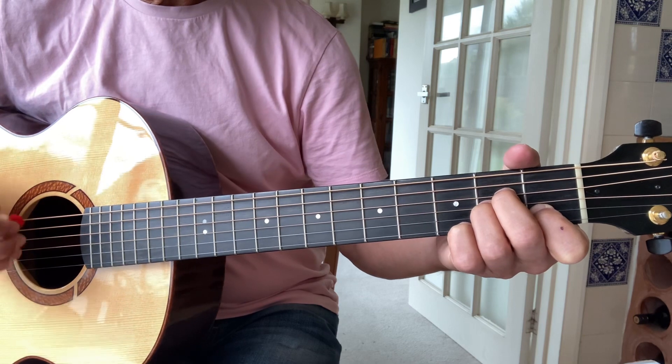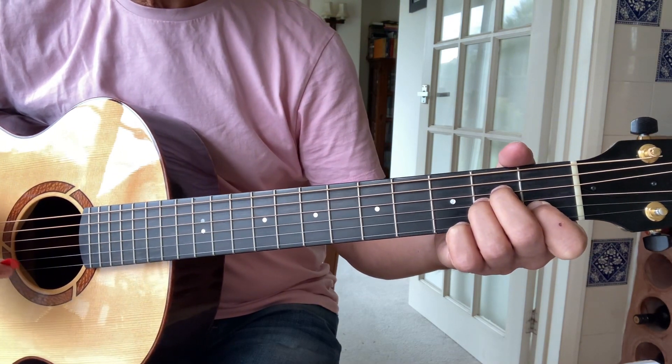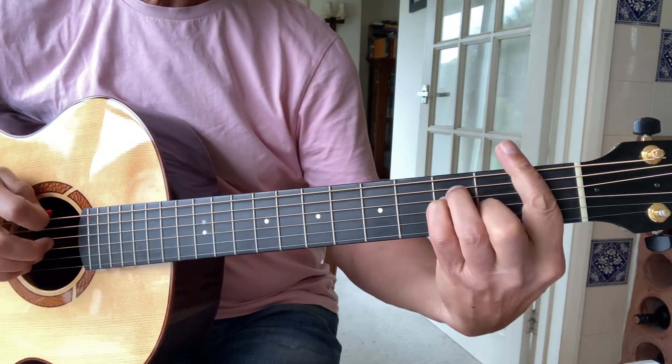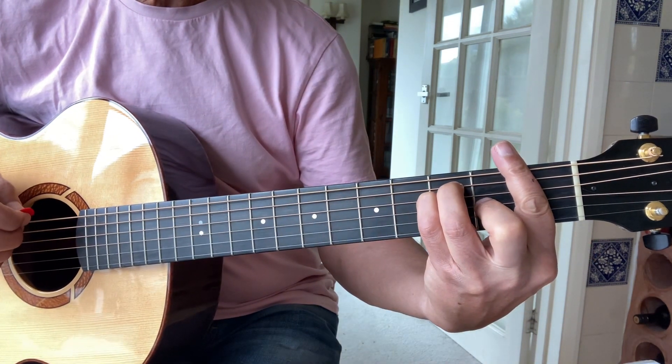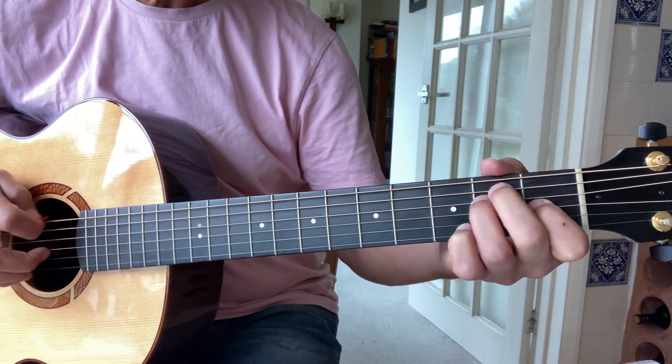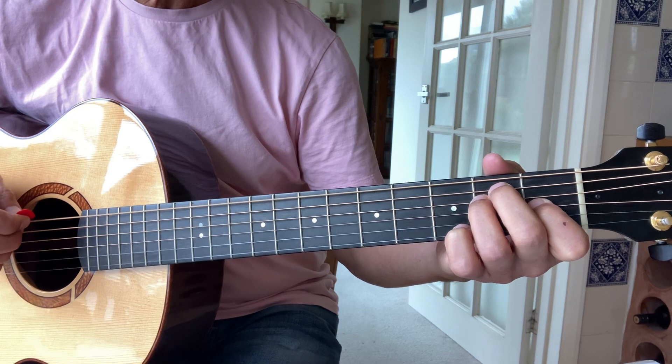The introduction is played again and you go on to the next verse — it's like that all the way through. So: 'you treat me kindly' — that's A minor to F. 'How can I repay' — C, G, and E seventh.